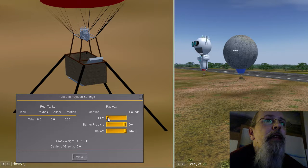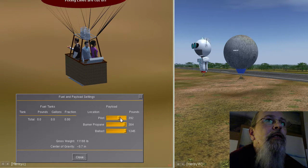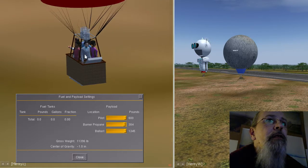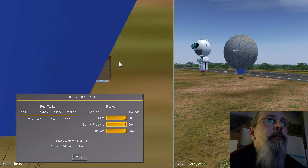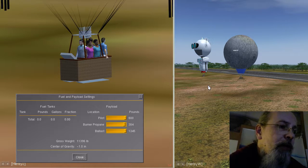I want to give you the update on the passengers. I can adjust the passenger load — I have a pilot and one passenger, then two passengers. Now the balloon is sitting on the ground, no big deal. I can adjust the passengers and now I have six persons on board.